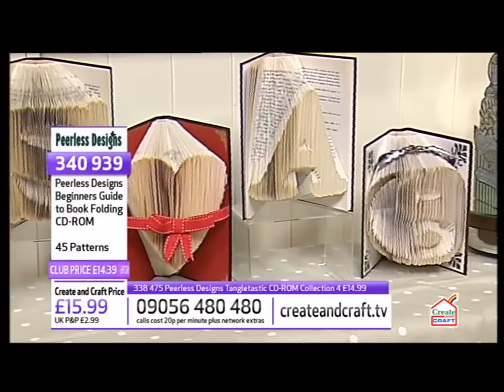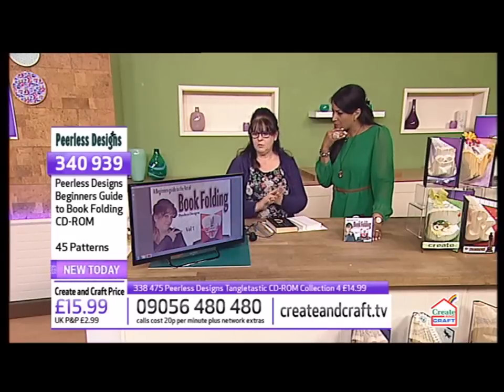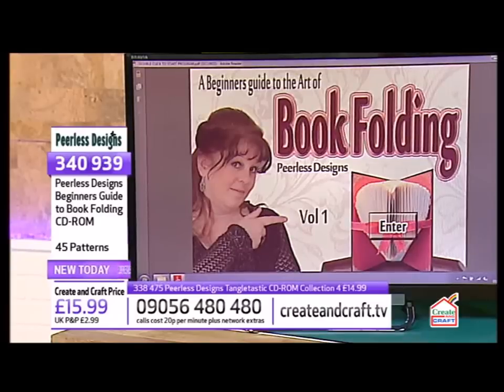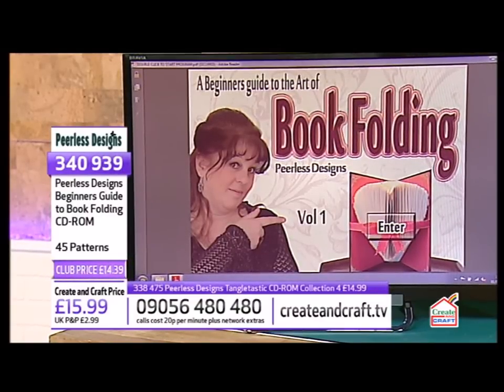So when we pop our CD-ROM in, is this what we see? Yes, this is what you see. It'll come up and say double-click to start the program. It works on a PDF format.